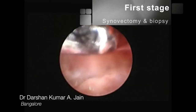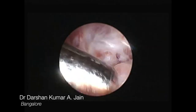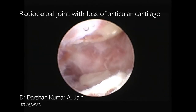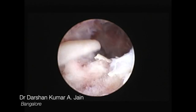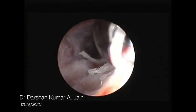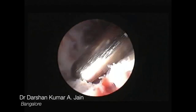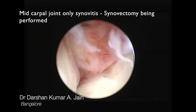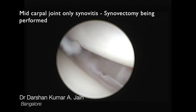Initially an arthroscopy was done where synovectomy was performed and biopsy was sent. There was extensive loss of articular cartilage at the radiocarpal joint, which was debrided, and subsequently midcarpal joint inspection was done, which showed good articular cartilage but extensive synovitis of the midcarpal joint as well.